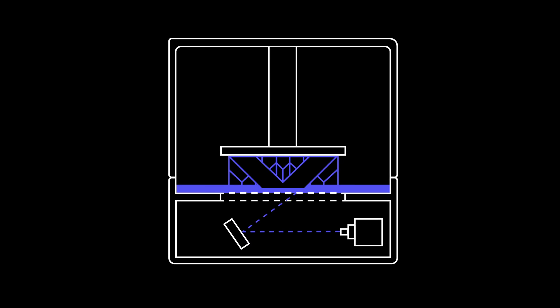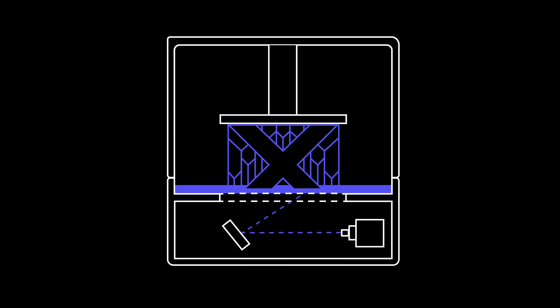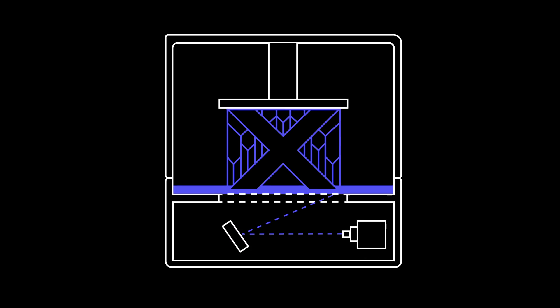SLA uses mirrors, known as galvanometers, to rapidly aim a laser beam across the build platform, curing and solidifying the resin as it goes along.